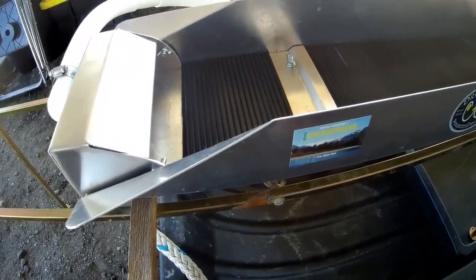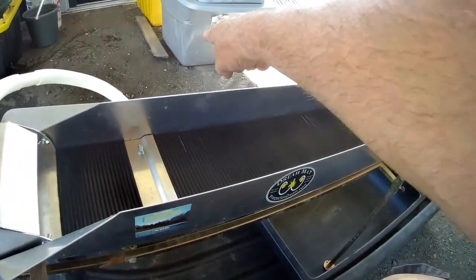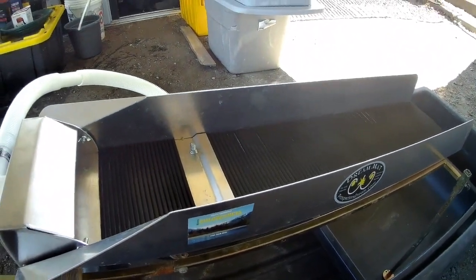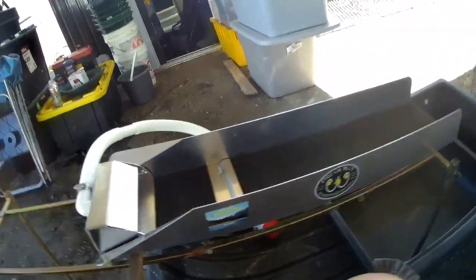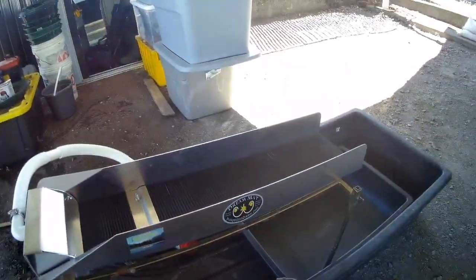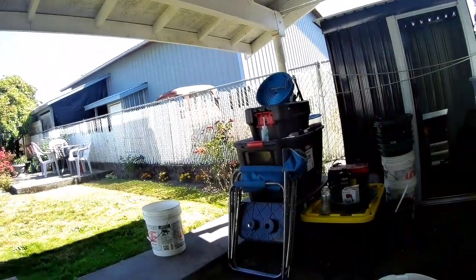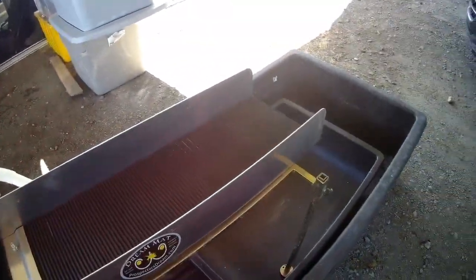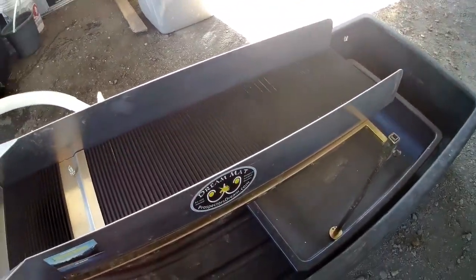I'll fill this baby up. That bin right down there actually has two full buckets of black sand. I also have a little bit of black sand behind my junk pile — tailings from my gold wheel. We're going to play with it today after lunch.